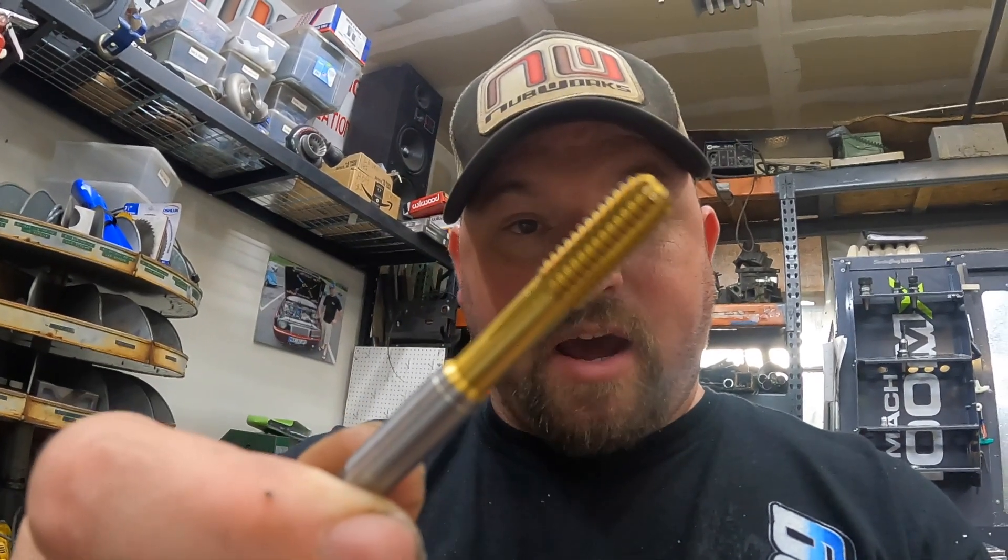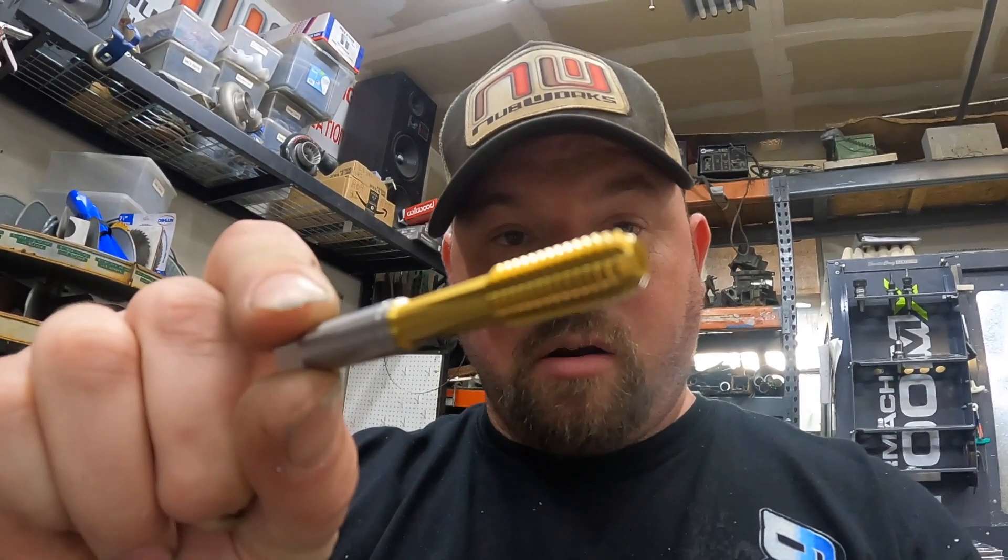Form tapping moves metal rather than cutting, so there are no chips. We're going to feed it in there at 1200 RPMs. Stay tuned — in a second I'll get that up and running and then we'll go over how I determined all of it.